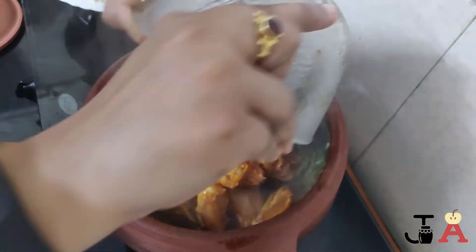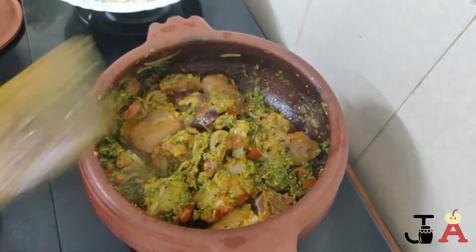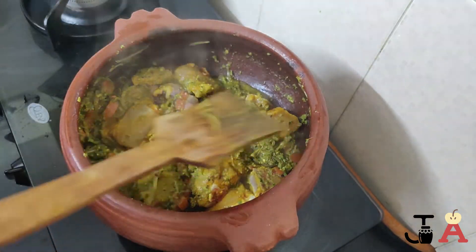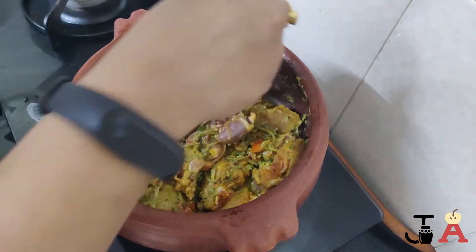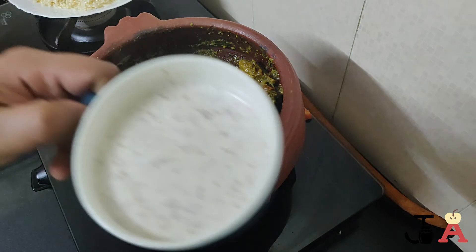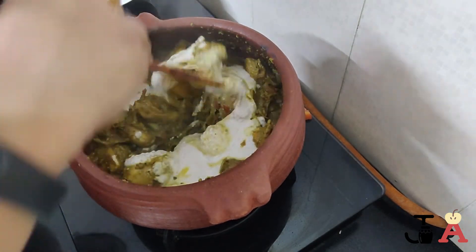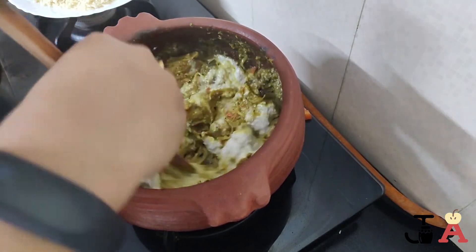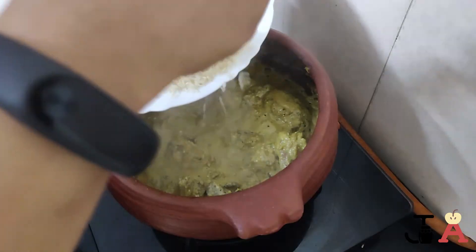The tomatoes have softened. Now add the marinated chicken, cover and cook until the chicken releases water. The chicken has released water. Now add the cashew and almond paste and mix well. I have taken a handful of cashews and almonds, soaked them in water, and made a paste. It's well mixed now.